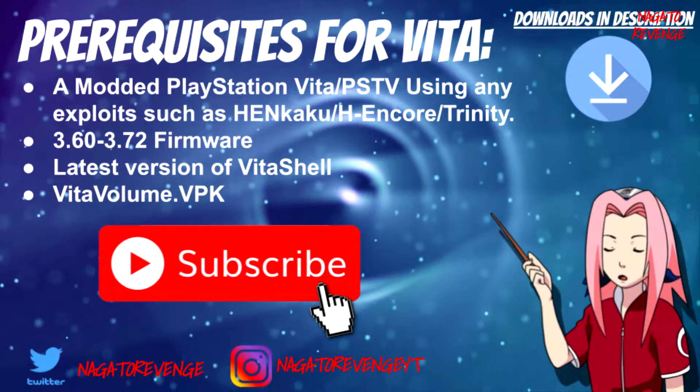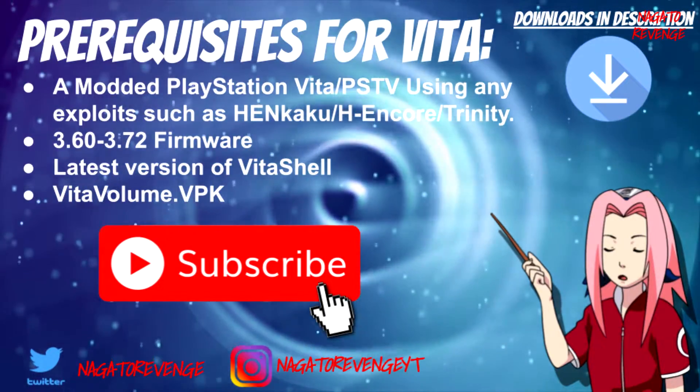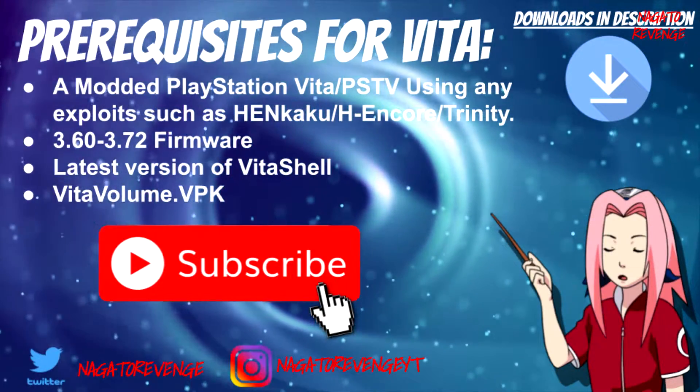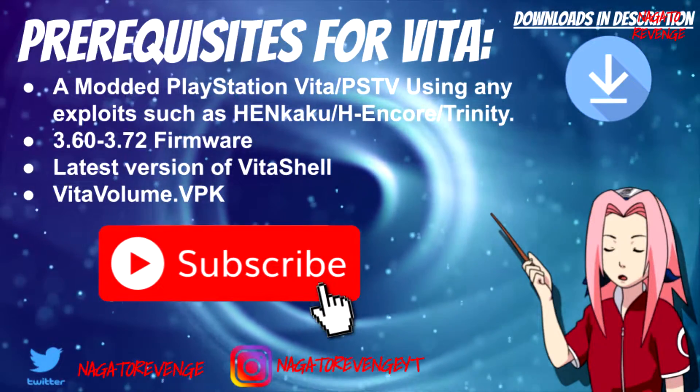You also need the latest version of VitaShell, and you need the latest version of VitaVolume.VPK. This is going to allow us to manually turn up our volume within the system without messing with the buttons, since of course if your buttons are broken, you can't turn up the volume or decrease the sound.